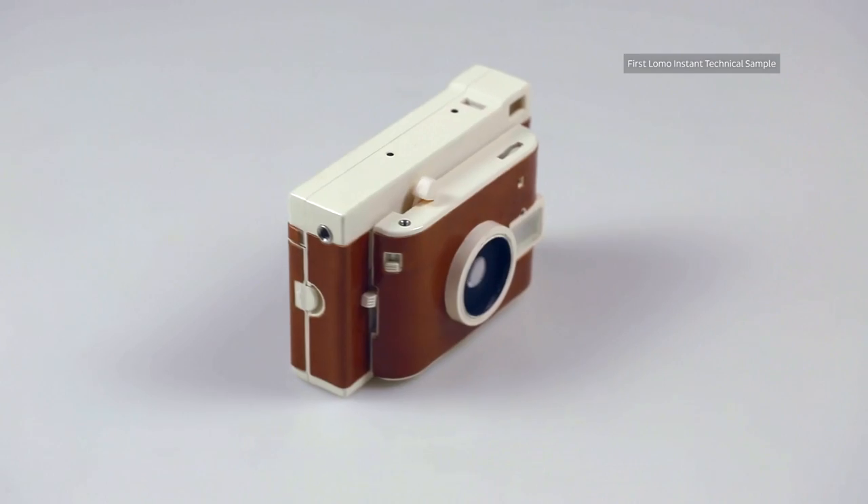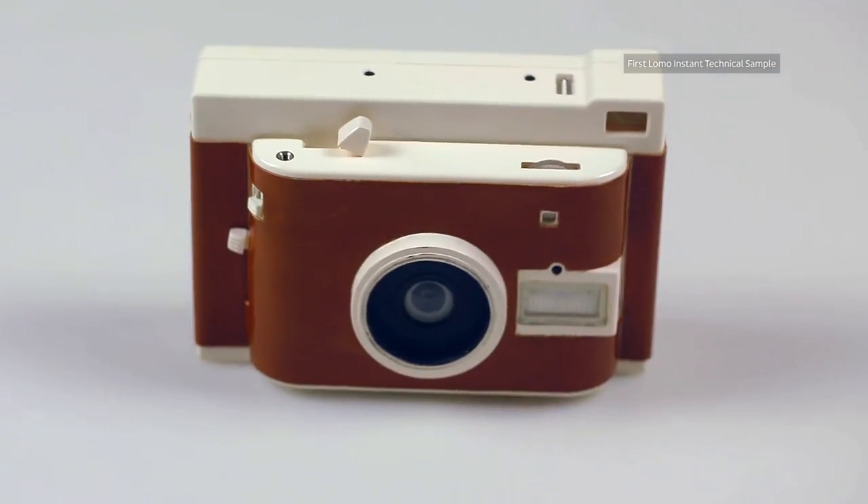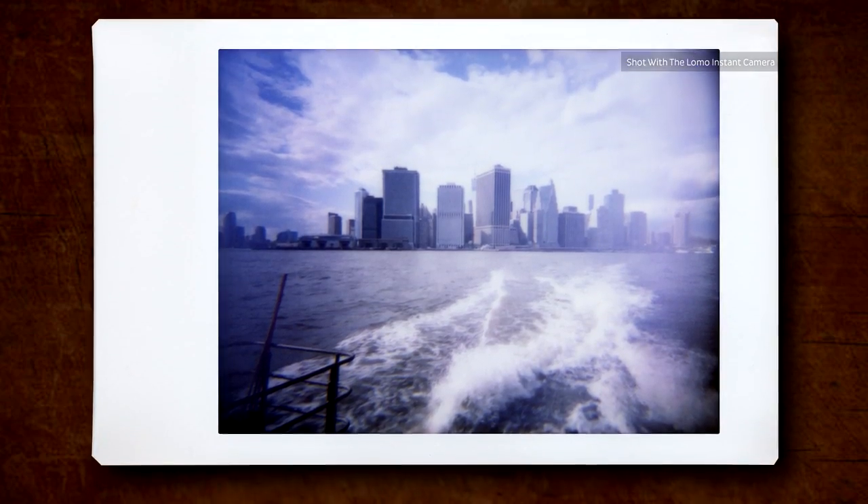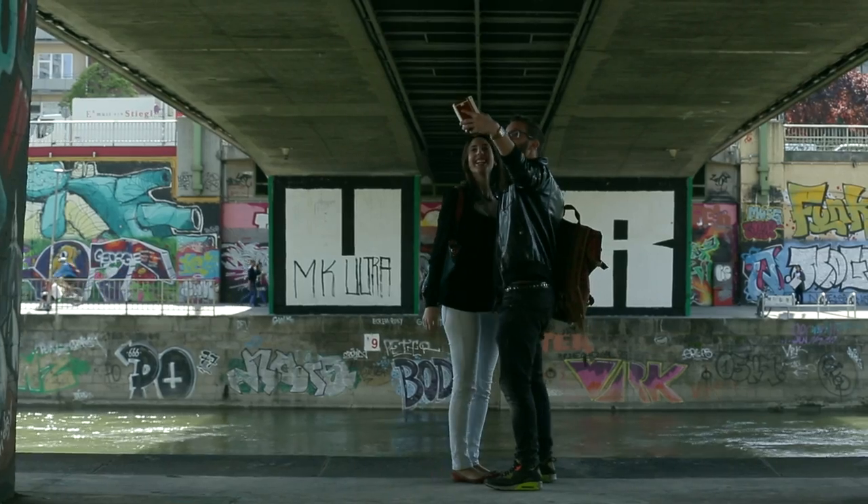For this Kickstarter project, we set out to design the Ultimate Instant Camera — a camera that combines our passion for instant analog photography with our technical experience, packed with awesome features and endless opportunities to experiment.